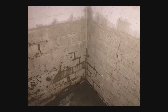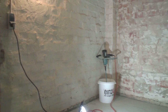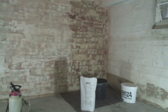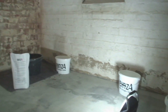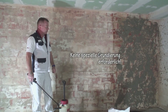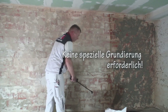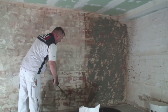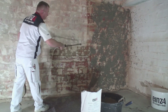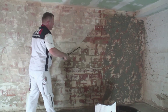Heute wollen wir hier den Keller von Herrn Klingenberg sanieren. Wichtig ist natürlich auch hier die Untergrundvorbereitung, die ist dementsprechend erfolgt. Die Rückstände wurden vom Untergrund entfernt. Wichtig ist natürlich, bevor wir jetzt anfangen mit dem Oberputz, es muss gut vorgenetzt und vorgenässt werden. Das ist für viele immer ein bisschen kurios – ich mache eine Wasserschadenbeseitigung und fange jetzt wieder an, mit viel Wasser zu arbeiten.